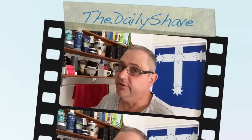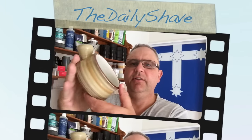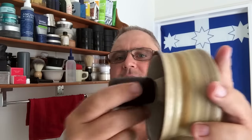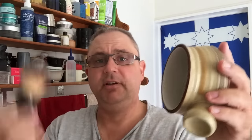Good morning, Steve the Daily Shaver. This morning, the humble scuttle. This one cost me 50 cents or a dollar out of a thrift shop — absolutely brilliant. The only downside is the sides curving and your brush; not too bad on that one because of the height, but on some it can drive your barbie.